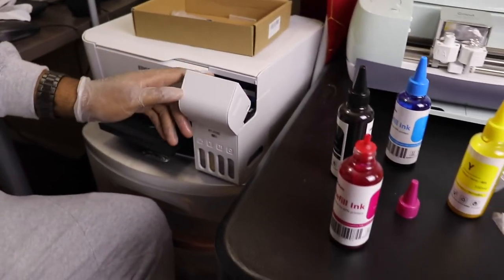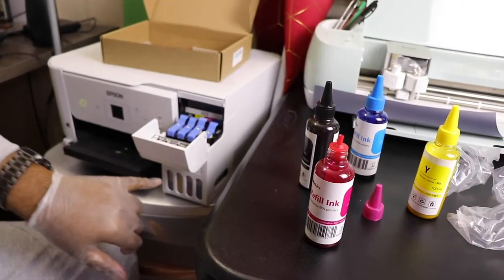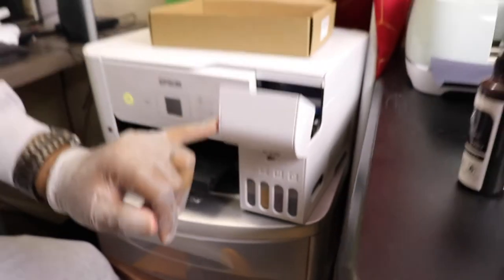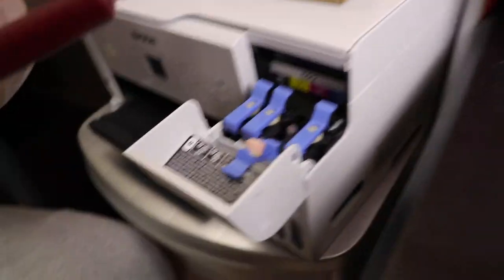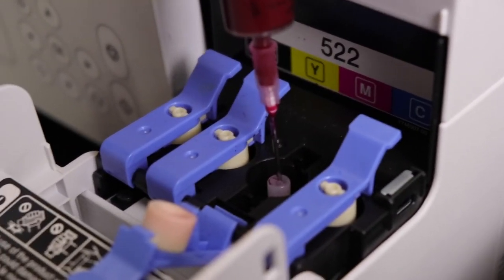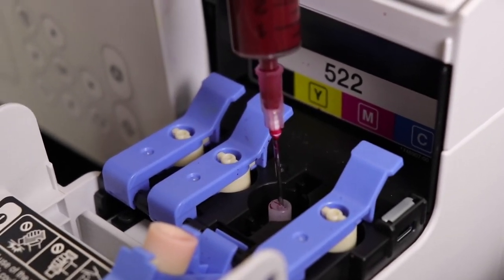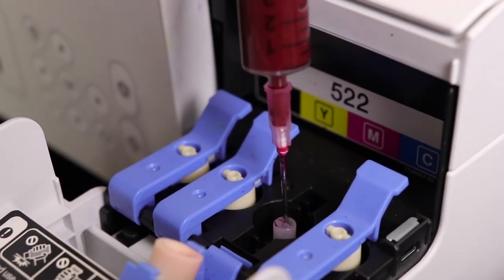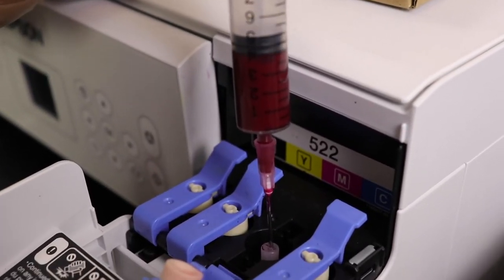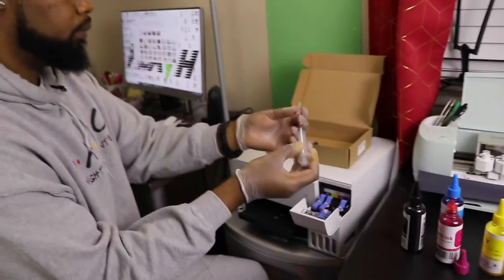Same thing. This one looks like it's filled, but trust me, there's not that much red in there — it should take all of this. Just let it go very slowly. Once you've got the sweet spot, it just flows right in. And there we go — that's magenta. We're almost done. Two down, two to go. See, it looks a lot more full now.